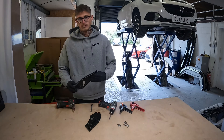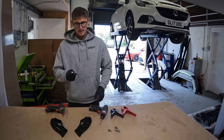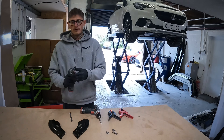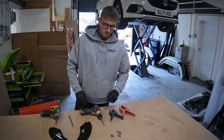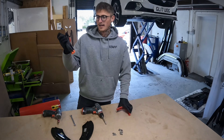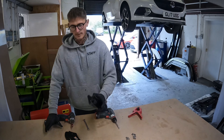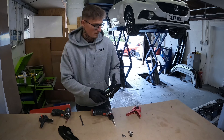Corsa E VXR rear corner spats are very straightforward to fit. You'll need your 10mm spanner, 7mm drill bit, 4mm allen key bit, and then the fixings that come with your rear spats. Ideally, have some clips to hold the spats in place — if not, the help of a friend will work as well. Let's get them paired up.